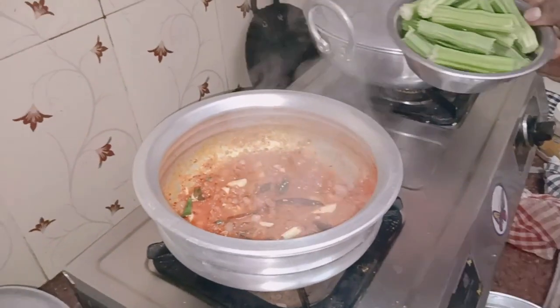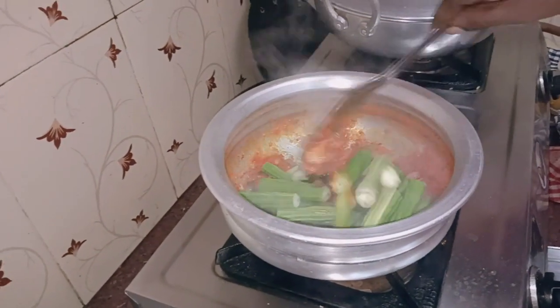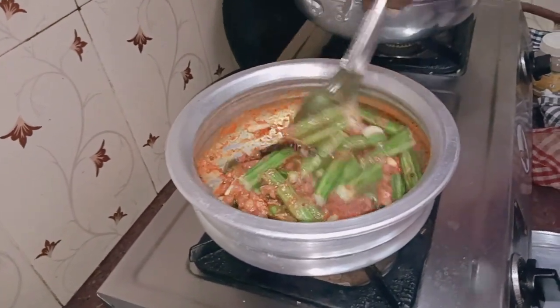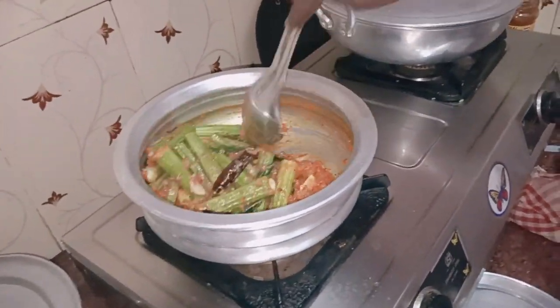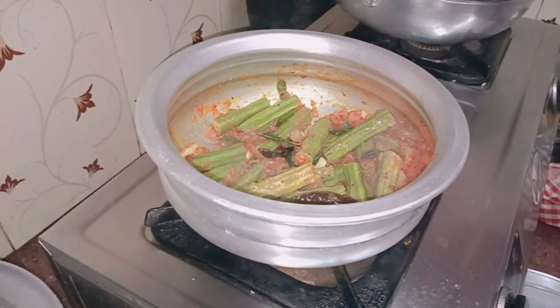We can add the bell to the sauce and put the sauce on. It's a good sauce. Add the sauce.